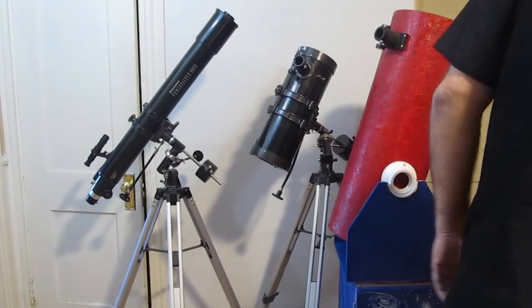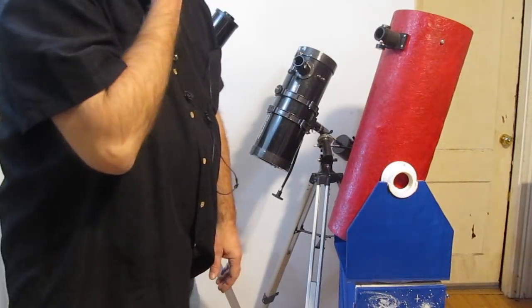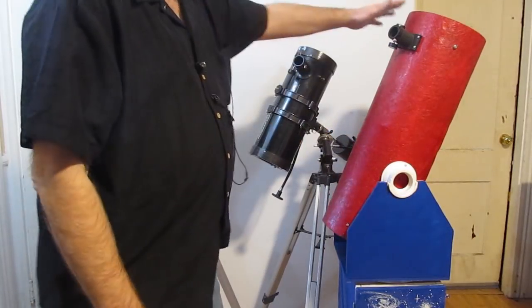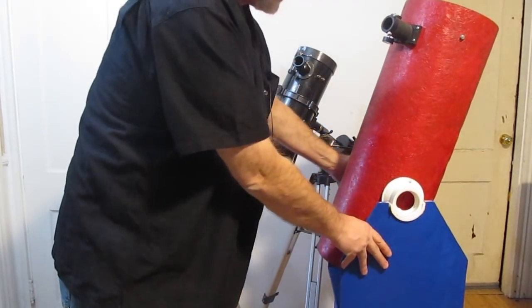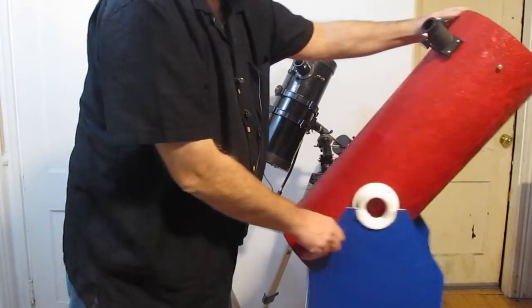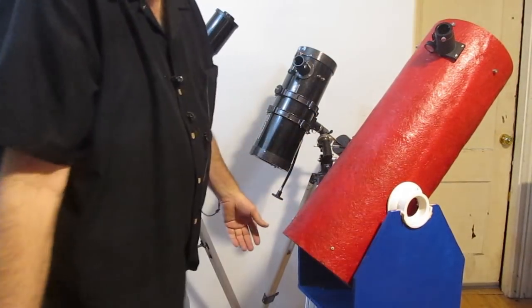You might have a small telescope with something called a Dobsonian mount, where the telescope sits in a cradle. It's still the same kind of thing — it goes up, it goes down, and you turn it. Easy to understand.